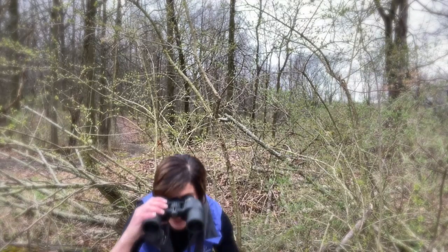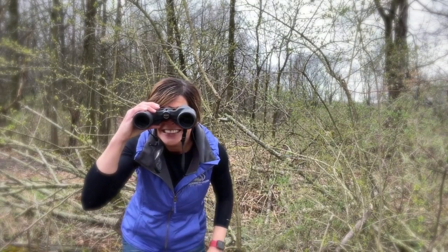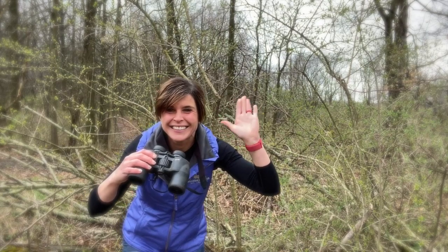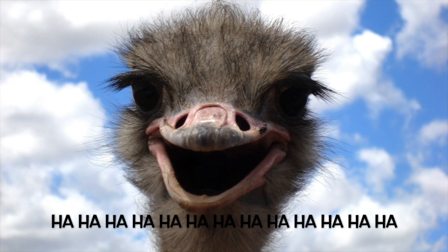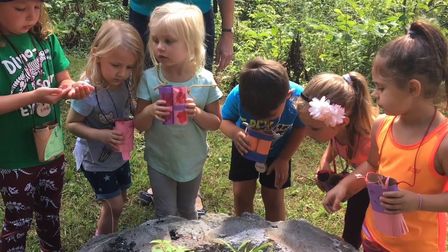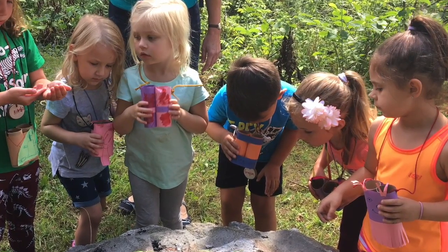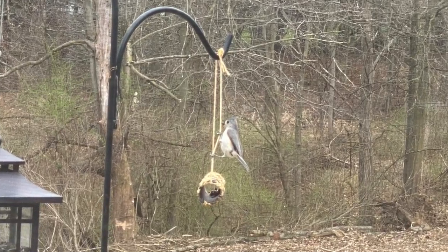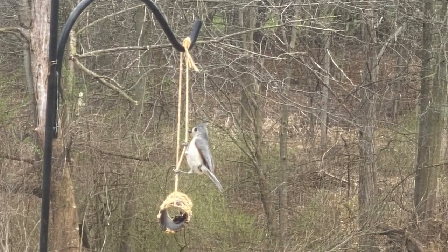Hi everyone, it's Carrie from the Wilderness Center, and if you're like me, you think having cabin fever is just for the birds. So let's do something for those birds. Today we're going to do two fun activities that even the littlest naturalist can have fun with. Chances are you've got everything you need at home to turn your family into what I like to call bird nerds. But hey, bird nerds are pretty cool.